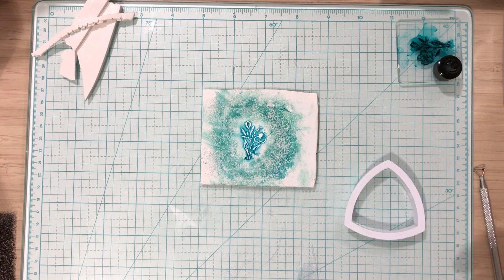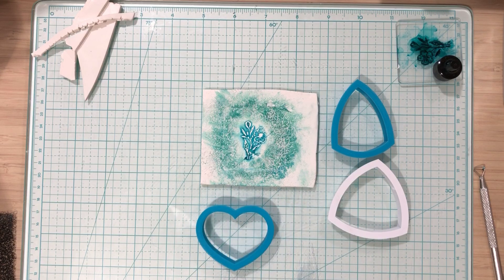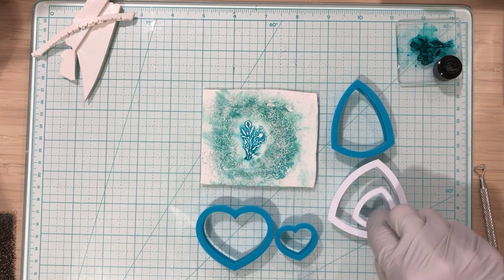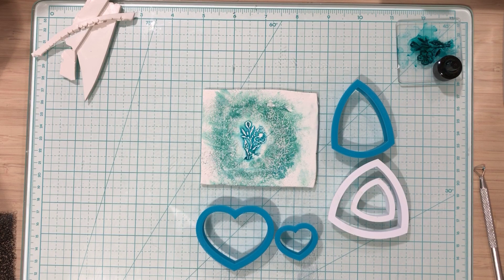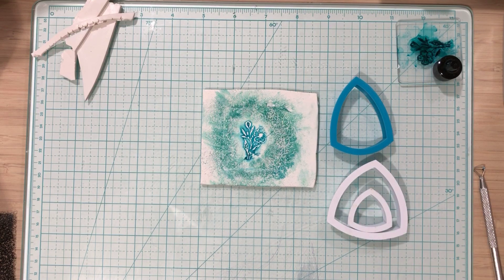I really like this one and this one as well. I've got a heart I like, and a small heart for earrings. Looking at my options — I don't have a matching earring shape for that, but you could use any shape, it doesn't have to be the same. I think I'm going to go with this one today and make earrings too.